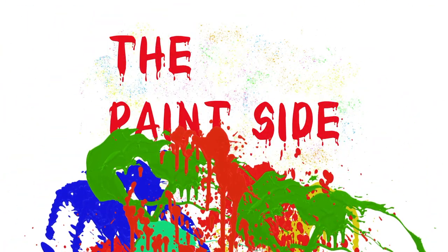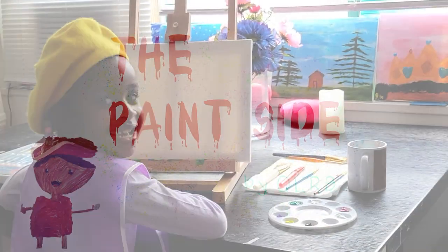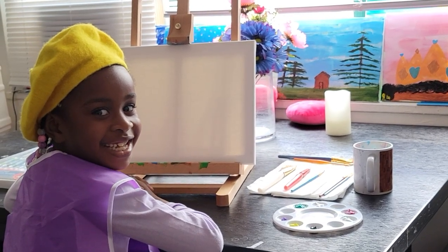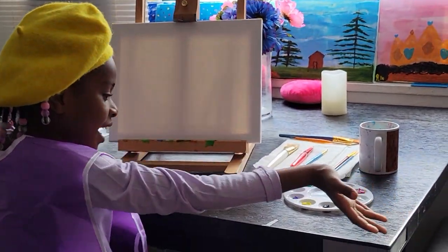The Paint Slide by OLRB. Hi guys, welcome to The Paint Slide with the OLRB. So let's get started. These are the colors I'll be using today.